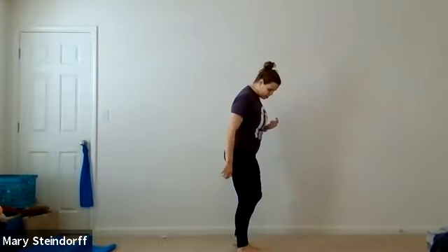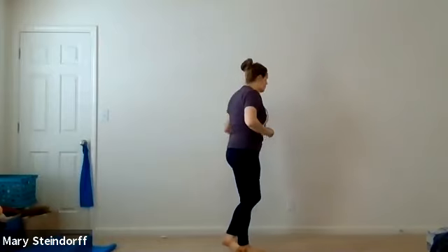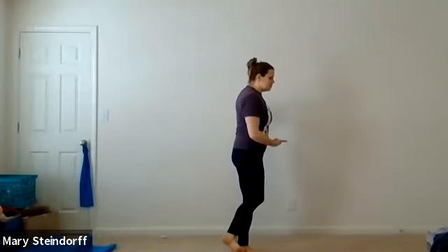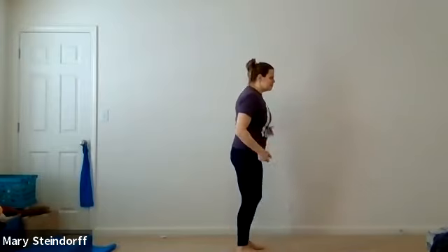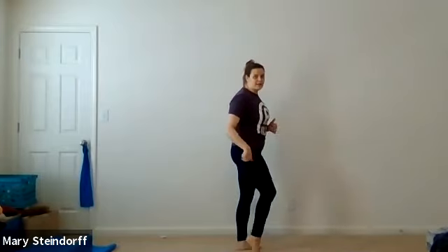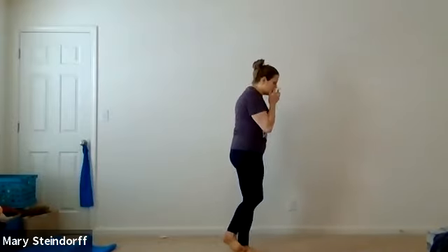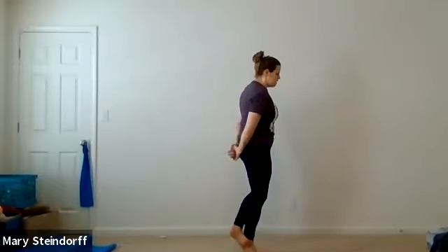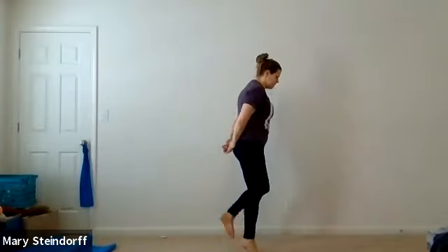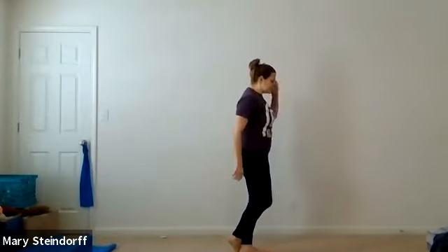Now we're going to do the single leg calf. Cross your left foot over to that right Achilles and we're going up and down on our right foot. If you need a wall, I'm using a wall. If single leg doesn't feel good to you, put your left foot down on the ground and just focus on going up and down on the right foot. We've got five more — one, two, three, four, and five. Then we're going to switch: left leg is down, right leg is crossed over.